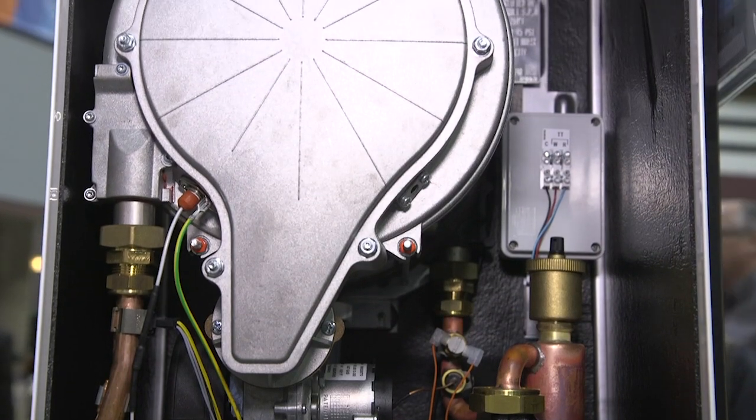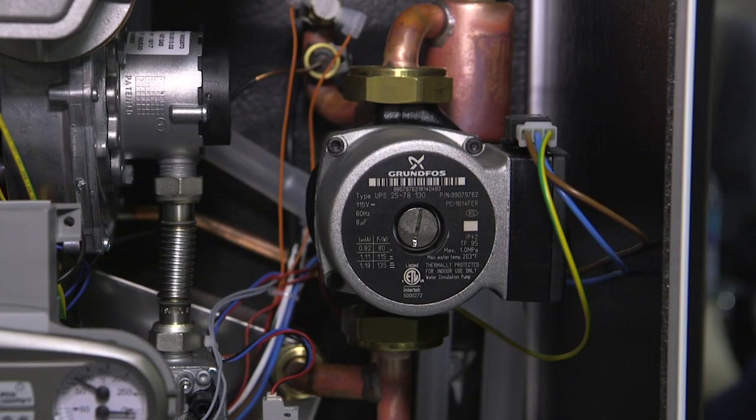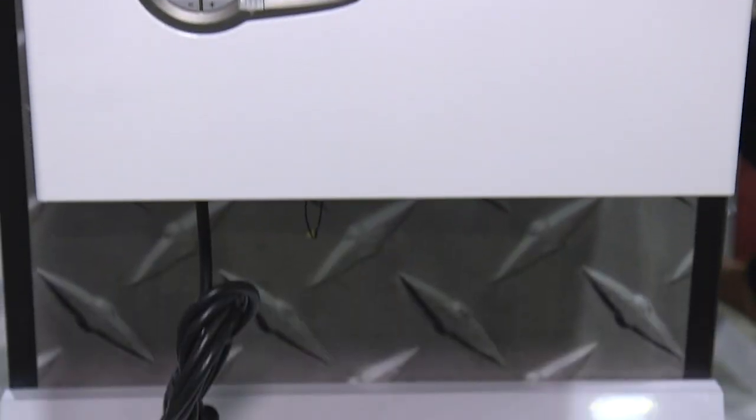The Aqua Balanced is loaded with features. It's a water tube boiler, stainless steel, titanium infused. It's got an internal pump. It has a 3-in-1 vent connection — you can add a 2-inch or 3-inch to it, and it comes with a lot of different venting options. You can direct vent it, direct exhaust, and even pull from two different planes. It's even got a plug on it.